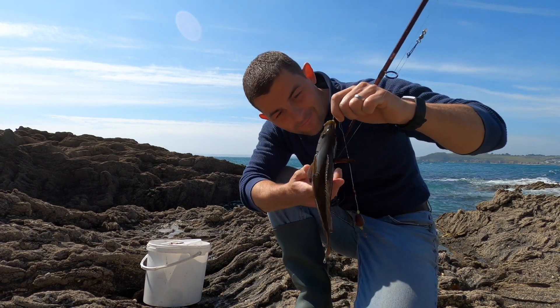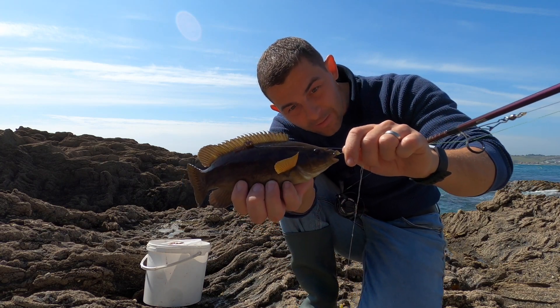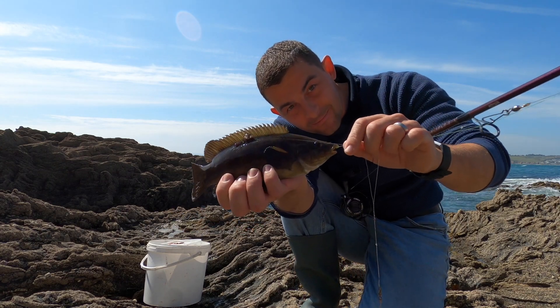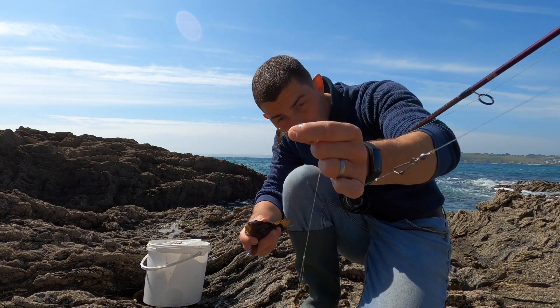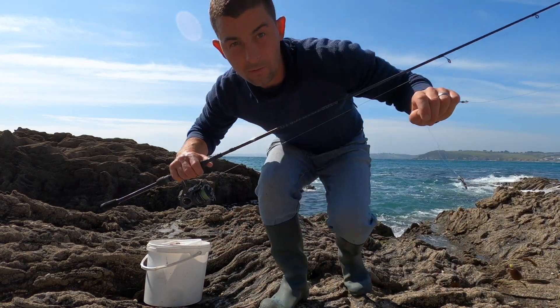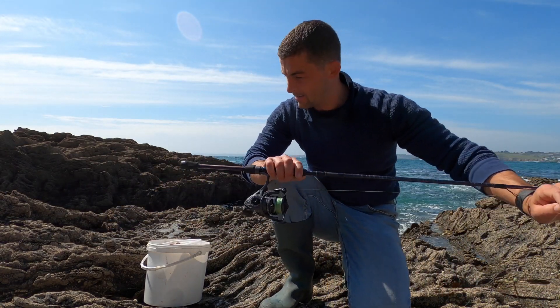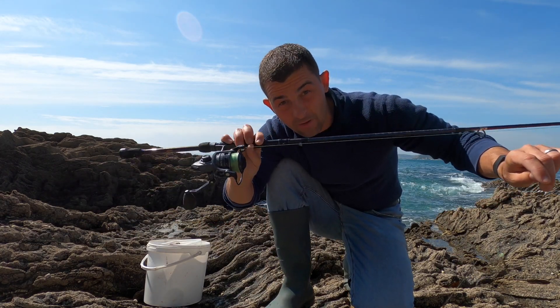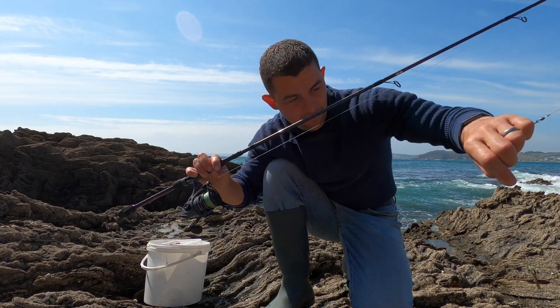There we go! Lovely little ballan wrasse taking on the top hook of my scratching rig. There's the hook — let's go and get it back. I'll show you again really quickly — this is just my 7-24 gram lure rod. I've got a Penn Clash 3000. It's a good reel for this, though a heavy reel for this kind of fishing.